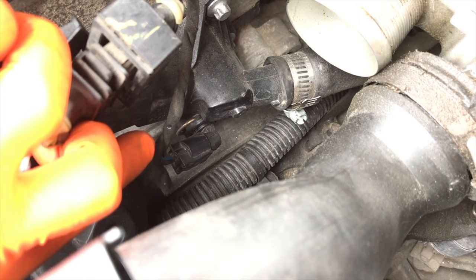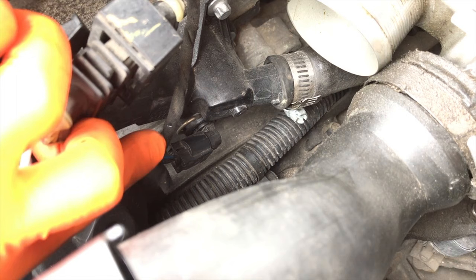Now that we know where the sensor is, I want to talk about the connection point itself and the electrical wiring feeding off of it. What a lot of Chevy Cruz owners are running into is thinking the sensor has failed — they go and replace the sensor, start the engine, and run into the exact same problems as before.